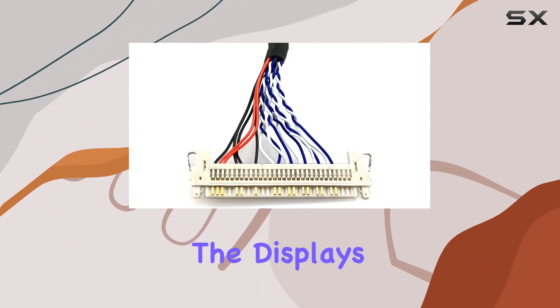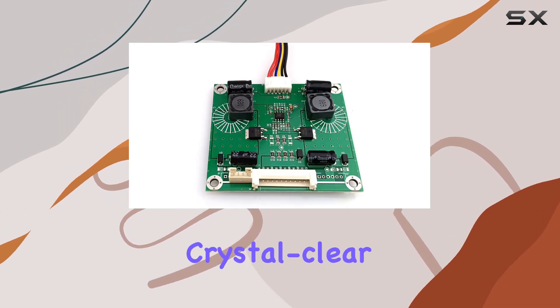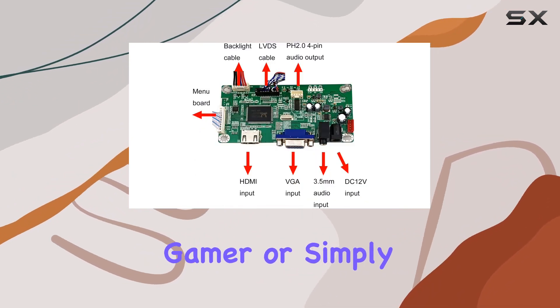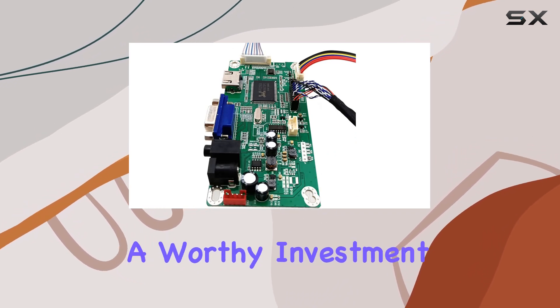Once set up, the display's 1.78 to 1 aspect ratio fills your screen with vibrant, crystal-clear visuals, providing an immersive viewing experience. Whether you're a content creator, gamer, or simply a display enthusiast, the Karika LCD controller is a worthy investment.